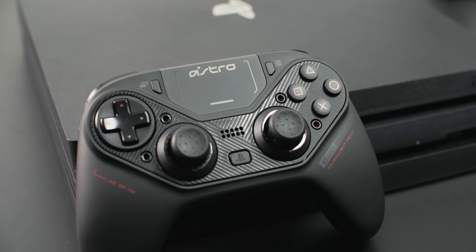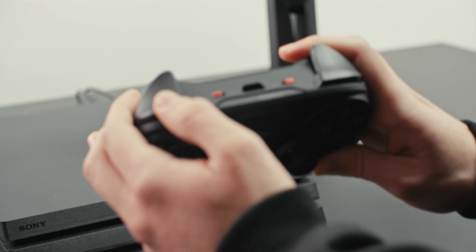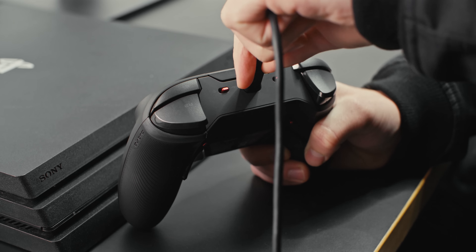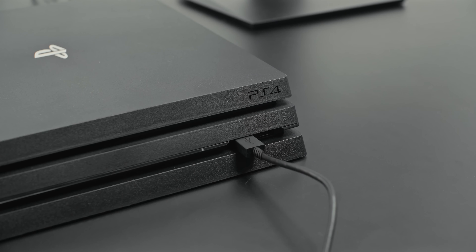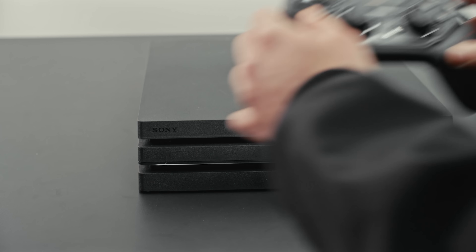Alright, let's get started with setting up the controller in wired mode. First step, switch your C40TR into wired mode. Plug the micro end of the micro USB cable into the C40, then plug the USB-A end of the micro USB cable into an available USB port on your PS4. And that's it, you're now set up to game using your C40TR in wired mode.